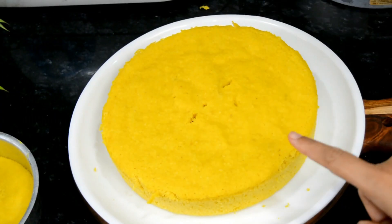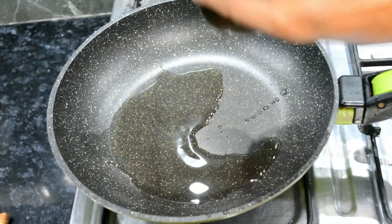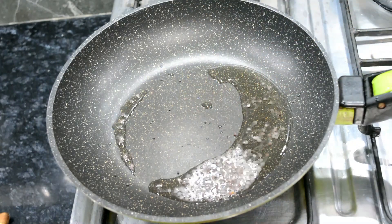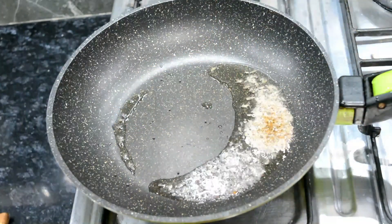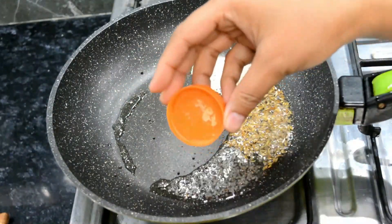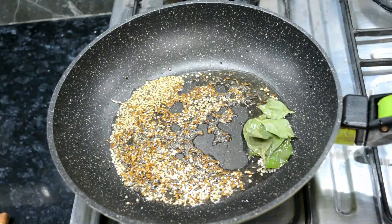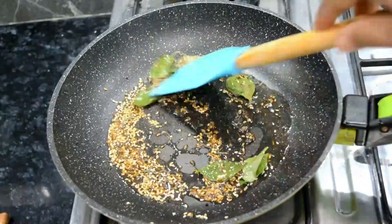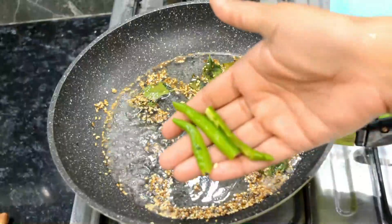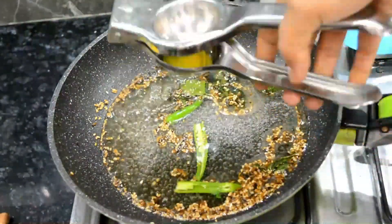Now we will cut it. Before cutting, we will prepare the tempering. We will heat 1 tablespoon of oil in a pan and add 1/2 teaspoon of sarson, 1/2 teaspoon of jeera, 1/4 teaspoon of turmeric, 4-5 green chillies, and 1 tablespoon of lemon juice.